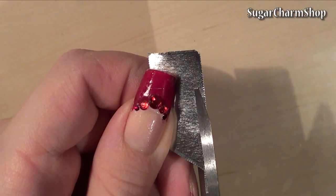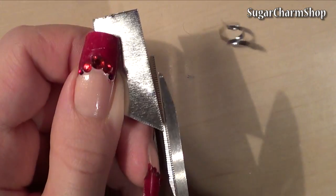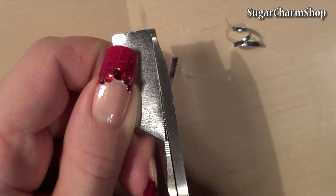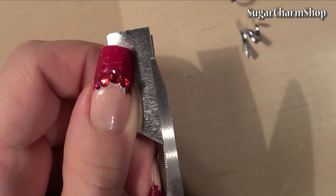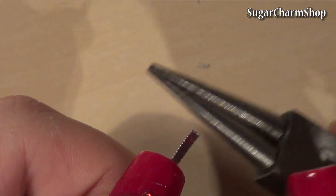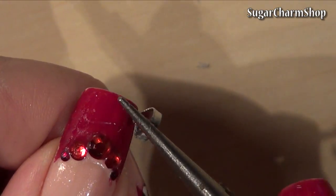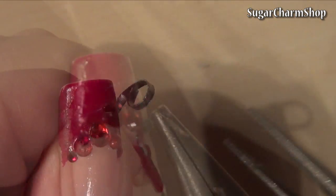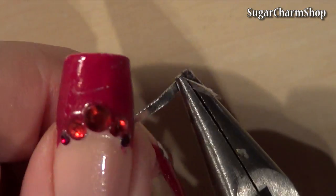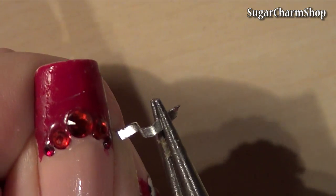Starting with the cookie cutters, I took a small piece of the chocolate tin I used for my knife tutorial and used my metal shears to cut off some thin strips. Then simply take some pliers and make any shape you want. These could also be used for polymer clay.